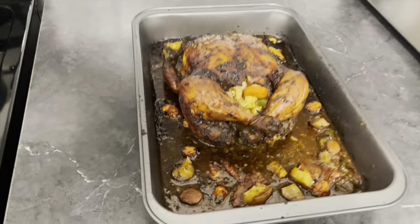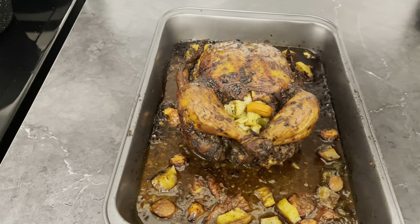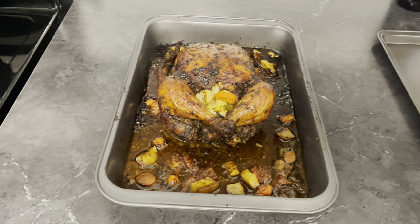Whoa! It turned out perfect! Look at it — this is pretty, Jesus! Alright guys, so I'm just going to go ahead and start to prepare the gravy, so I'll get back to you.